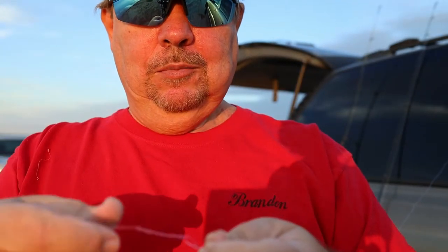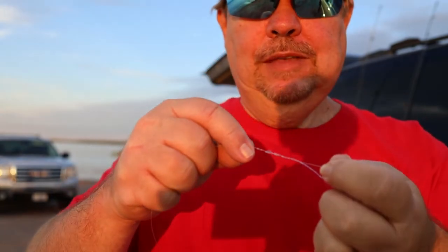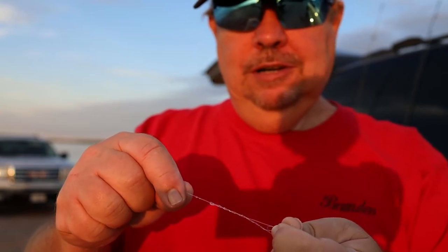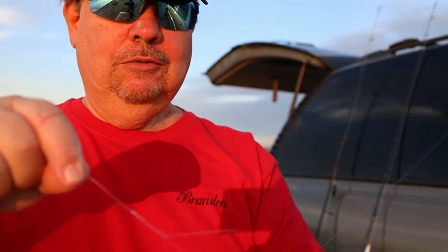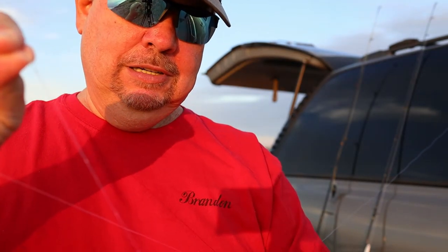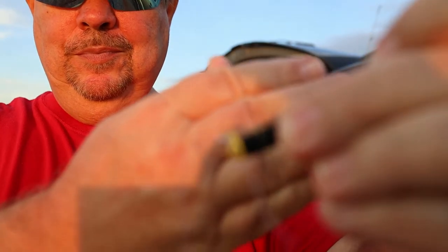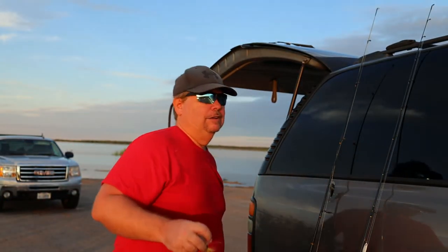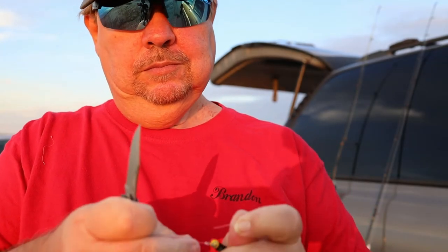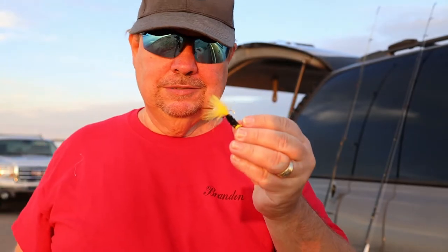Now start pulling it a little bit tight. Here's the thing — this is monofilament line, and it creates friction when you slide it, so moisten it with your tongue or lake water, whichever, so it doesn't get hot when you're pulling it tight. Pull that down and you've got your knot. This other end is called the tag end — cut it off, but not too far. Leave about an eighth of an inch. That is how you tie that knot.